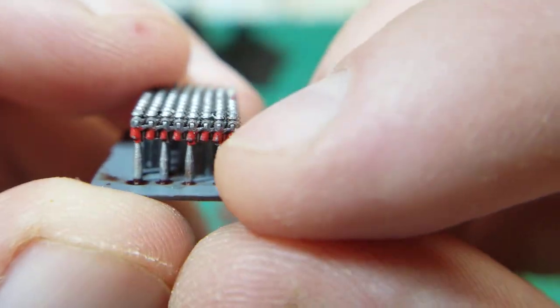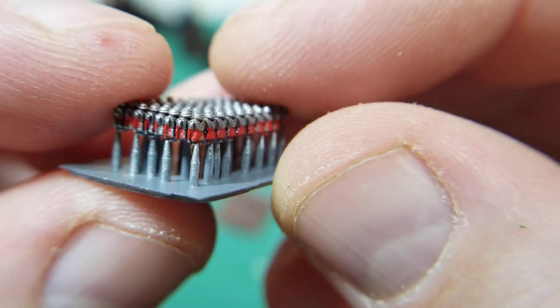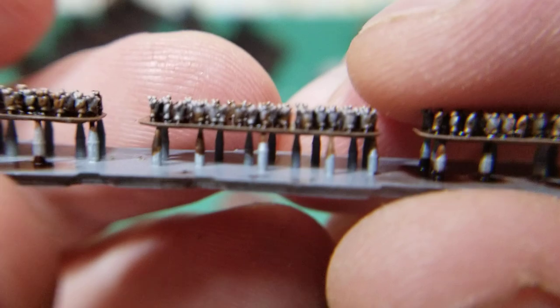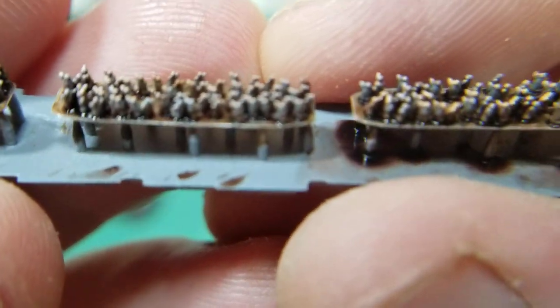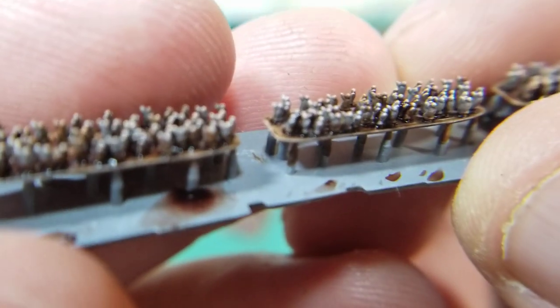I could go in and paint the arms with some flesh tone and then you can see they should have a little bit more shape to them. These guys are still on their supports from printing. I did the phalanx, and then I wanted to try out some skirmishers — so I modeled up a bunch of guys with their arms up in the air. These guys are modeled after slingers.